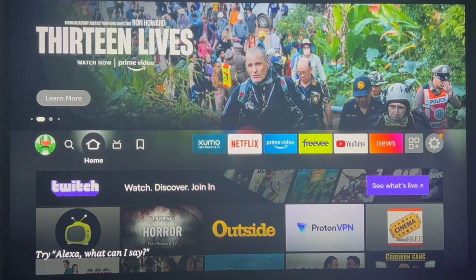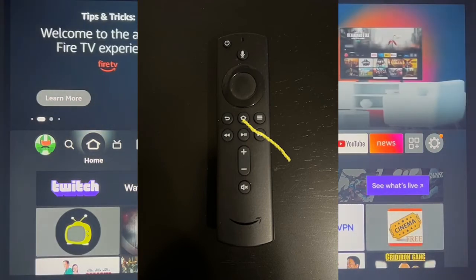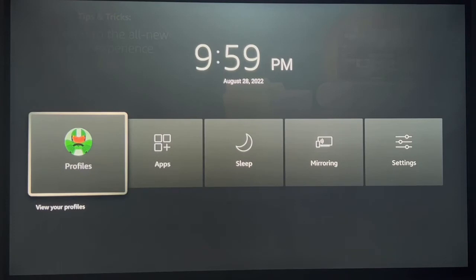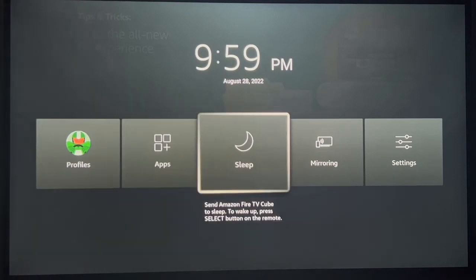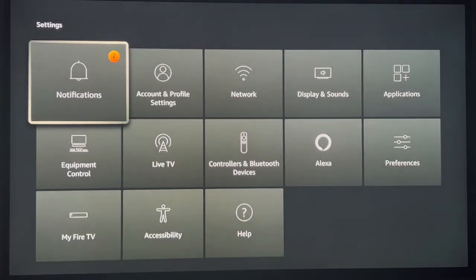Step number five: if you ever want to open up the system menu using your remote, all you need to do is hold down the home key for about 10 to 15 seconds and you will get this screen. On the screen you'll see profiles, app, sleep, mirror, and settings. If you click on settings, it's going to bring you right into the menu so you can do whatever you need in here to work on your Firestick.